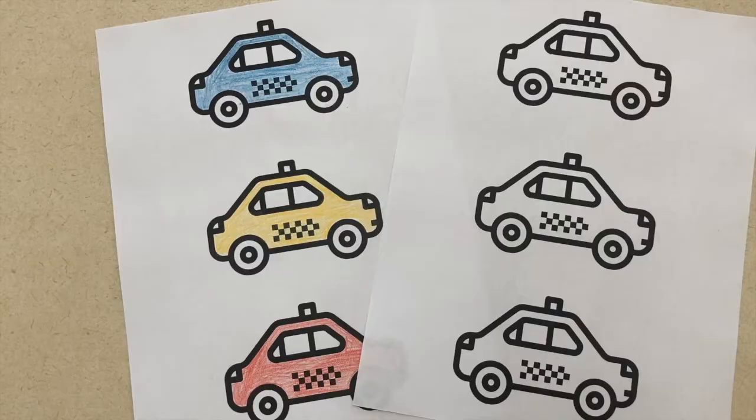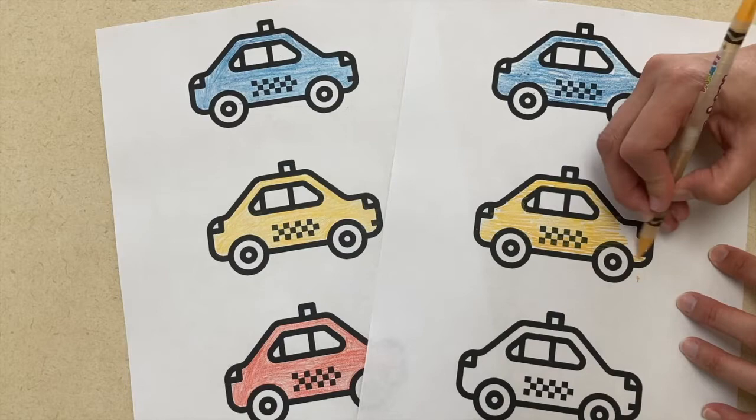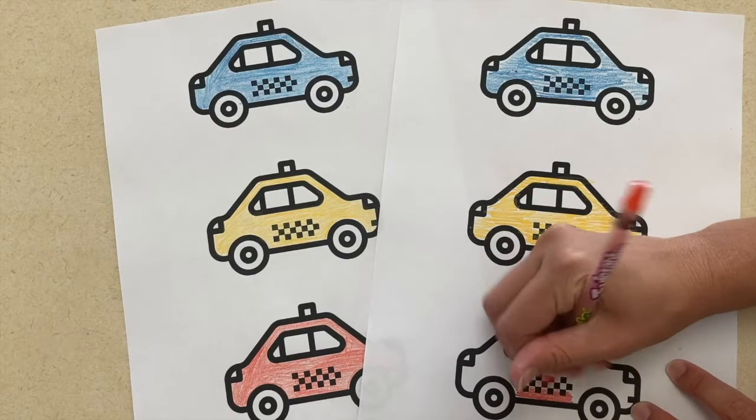For art, I have two ideas for a taxi driver. The first one is to copy the colors used on a piece of paper. You're going to have a sheet of three taxis and a sheet that is already colored by you. The children will match the pattern that you made on your sheet of paper on their own sheet of paper. If you colored it a certain way, you're going to want them to match it exactly. This is really good for following directions.